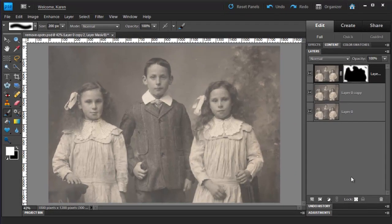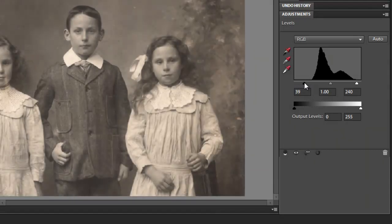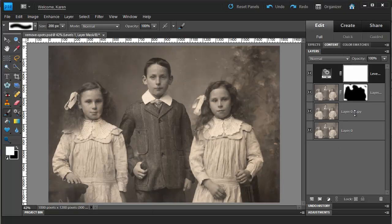Let's now fix the color of the image. In the Layers panel, create a new Levels Adjustment layer above the current layer. Then drag the white slider over to the left a little bit to brighten the image. Drag the black slider over to the right a little bit to increase the contrast and darken the image. If you are happy with the results, let's merge the last three layers we've worked on above the original layer.